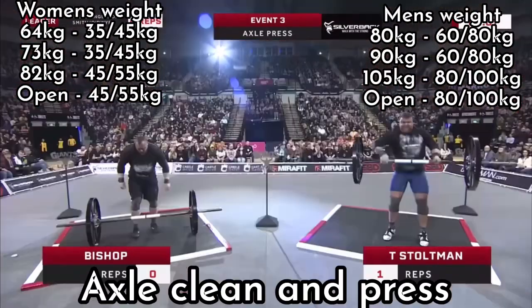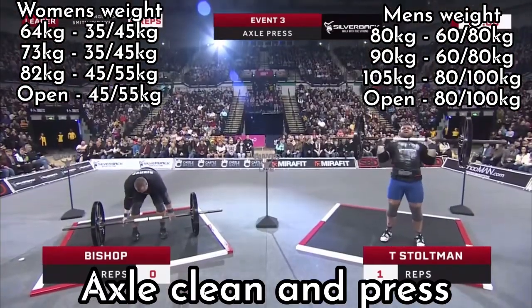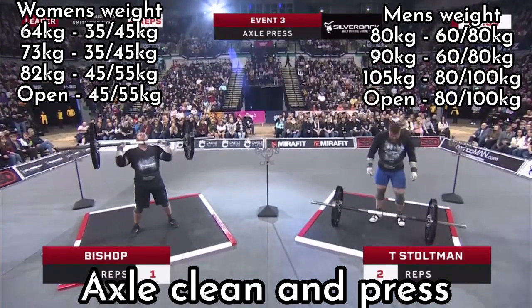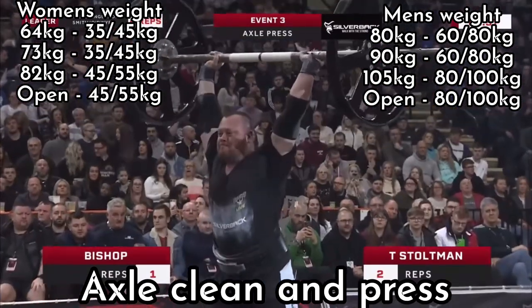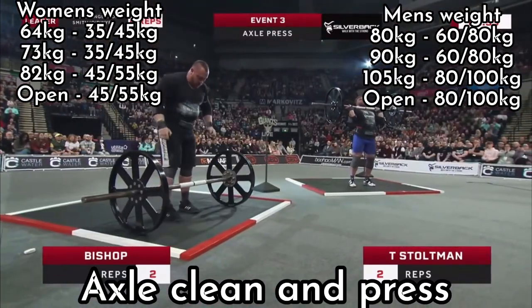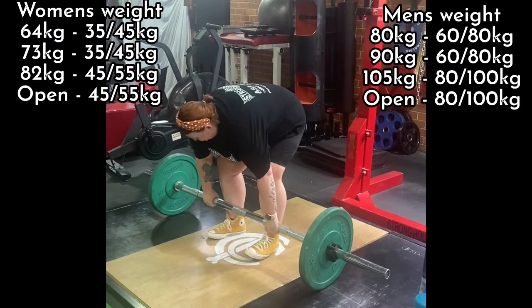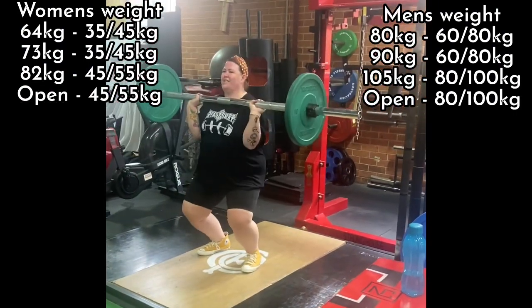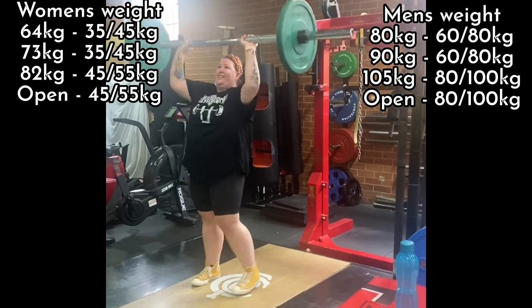The next event is going to be the axle clean and press. The Ford Falcon is known for its legendary nine-inch diff, which ends up in many axle builds, so keeping with the car theme we're going with an axle clean and press. Pretty simple — press as many reps as you can in a minute. Now if you've got a gym that's got an axle bar, perfect — just use that with some bumper plates, each rep from the ground, give it a clean and press it.